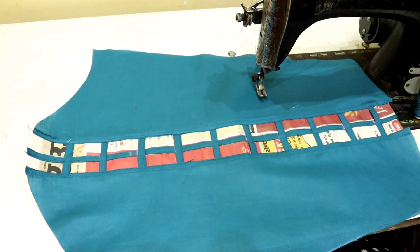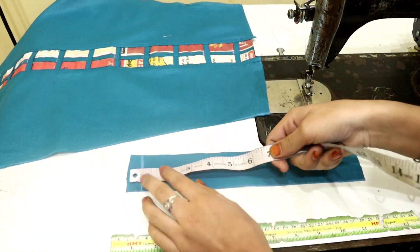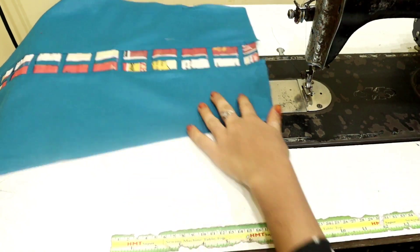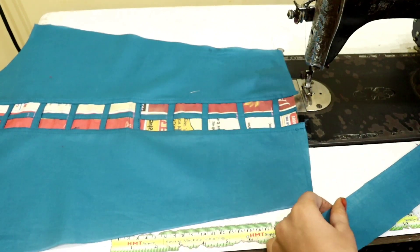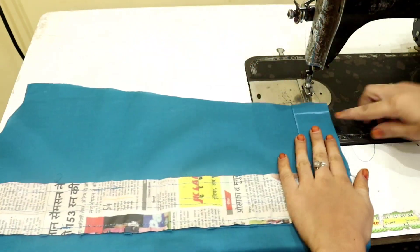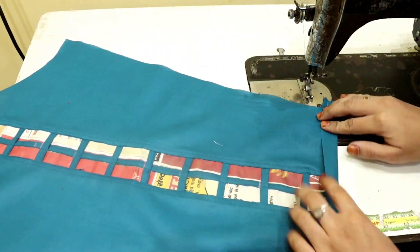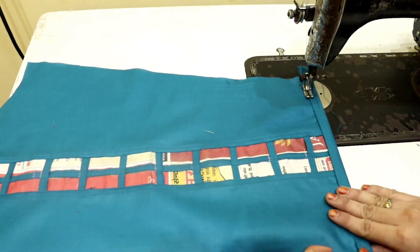After you stitch it down, you need to leave 2 inches. Then I have to stitch it under the side — you have to keep this fabric strip and stitch it. Something like this is shown in the video. You have to stitch it in the same way — fold the fabric strip and stitch it up to the corner.